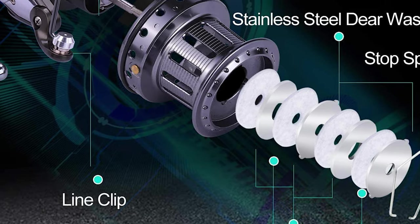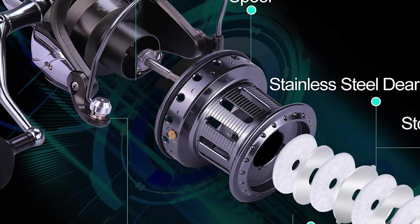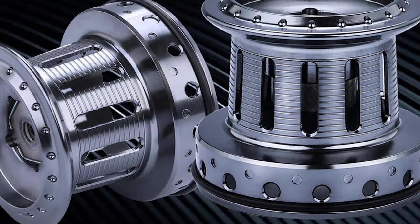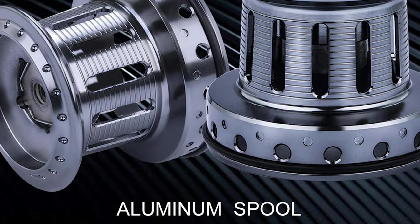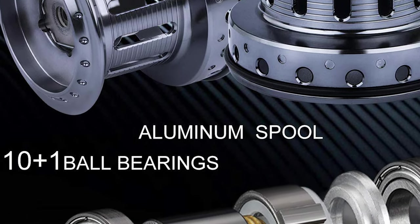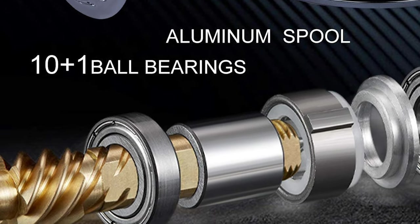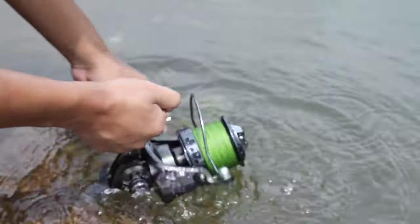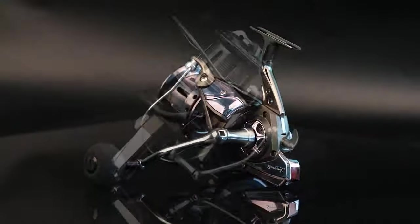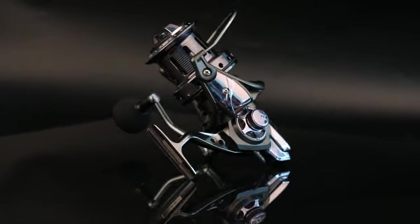The 4.7:1 gear ratio is designed for fighting monster catches and enables confidence to land the biggest saltwater fish out there. The Sugilong provides improved gear durability by supporting the pinion gear on both ends with bearings, maintaining precise alignment with the drive gear. This eliminates friction between the spool shaft and gear, enhancing casting performance with lighter lures and allowing for longer casts.